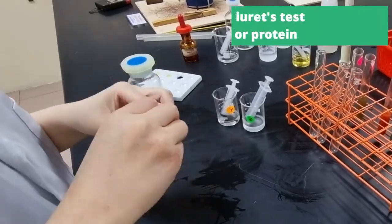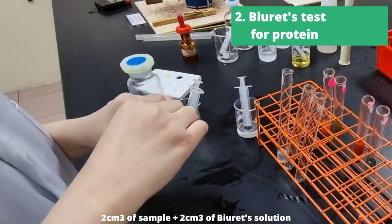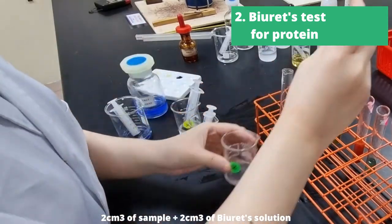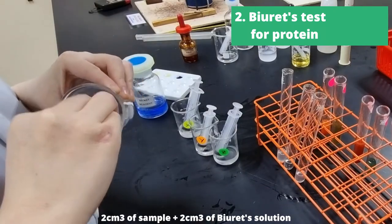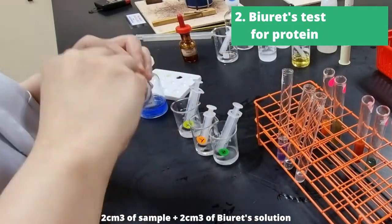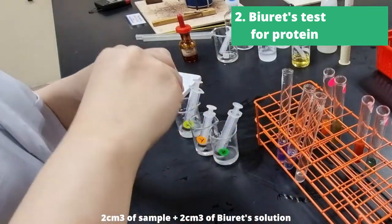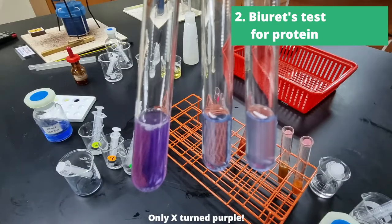Now we can move on to our next test, which is Biuret's test for protein. We're going to add 2cm³ of the sample to 2cm³ of Biuret's solution, and repeat for unknown solutions X, Y, and Z. These are our results — only X turned purple.